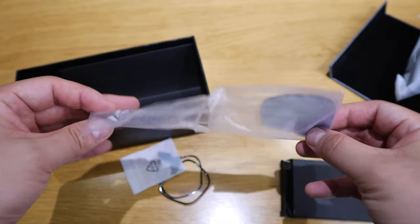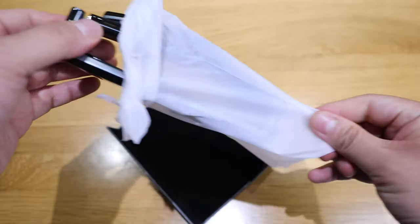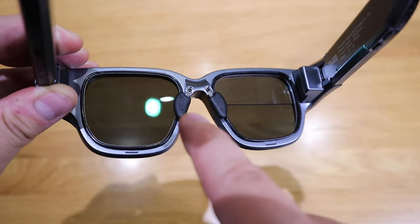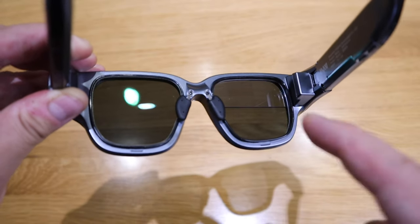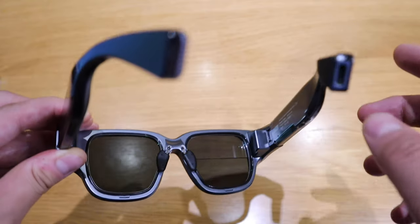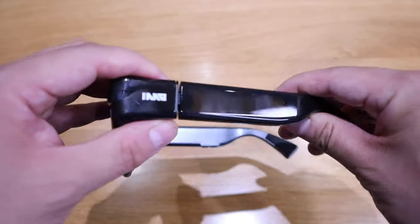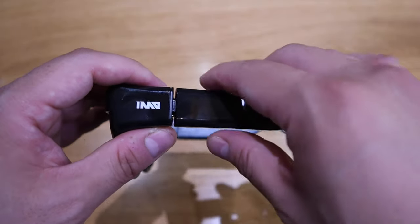These are tinted lenses for replacing the existing ones. Already I can feel the bulkiness of it. You can see those two tiny pieces, which are the replacement nose clips. On the right-hand side top, we've got the screen projected by a projector, similar to the Vuzik smart glasses. And on the back side, there's the USB-C plug for charging.